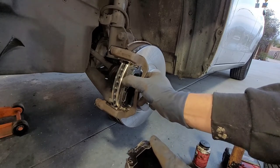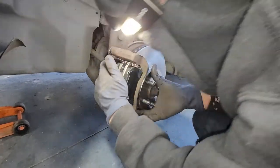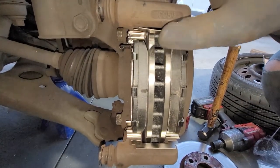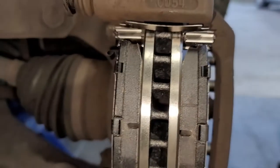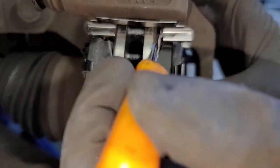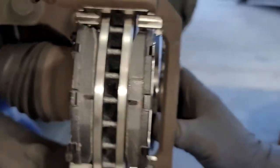Insert the pads just like that — starting from the bottom and wiggle it right in. Now we're going to do the same thing for the other side. I just noticed an issue: the top one caved in and that little inner piece is touching the rotor. So I'm going to spread this right out. Now we got that flattened out, we have our proper gap. The bottom didn't bend, it was just only the top — good little example of what can happen.